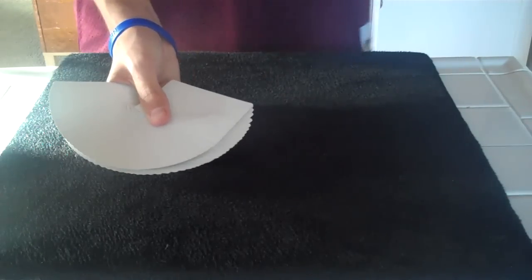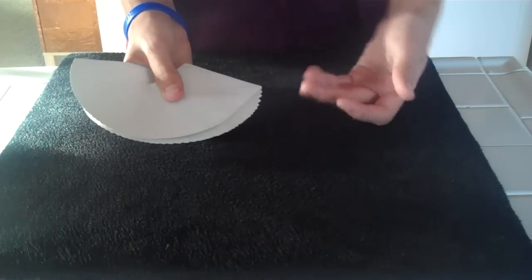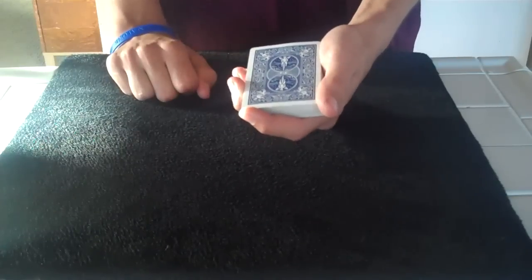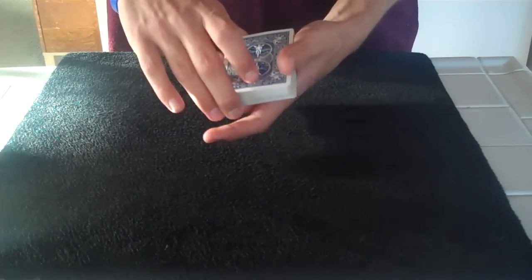Alright, hey there YouTube. Here's a cool trick using a blue deck of bicycle blank playing cards. I just picked it up — it was like four or five bucks at a magic shop. It's really rather interesting, but besides being blank, there's really not much to these cards. They're just regular blue bicycle playing cards.